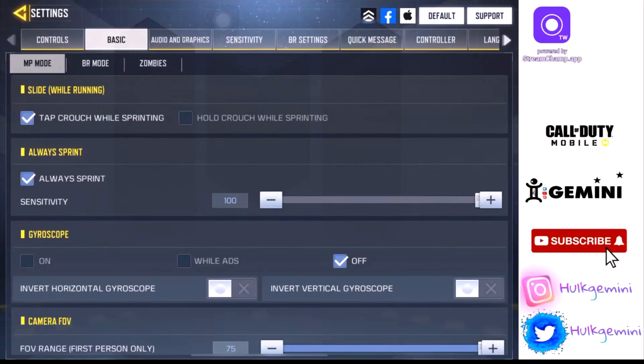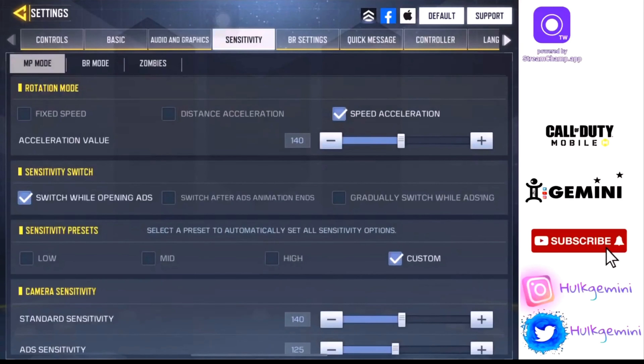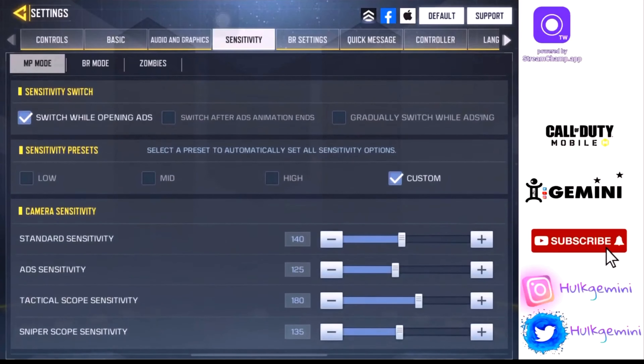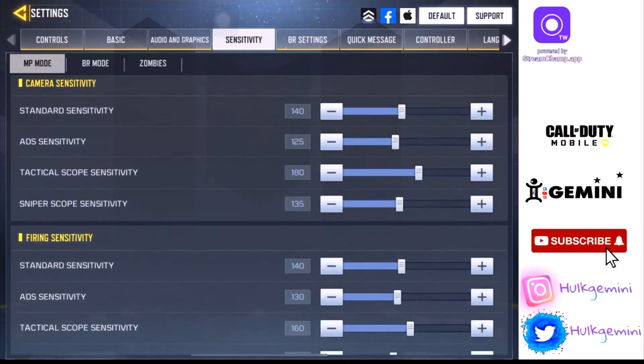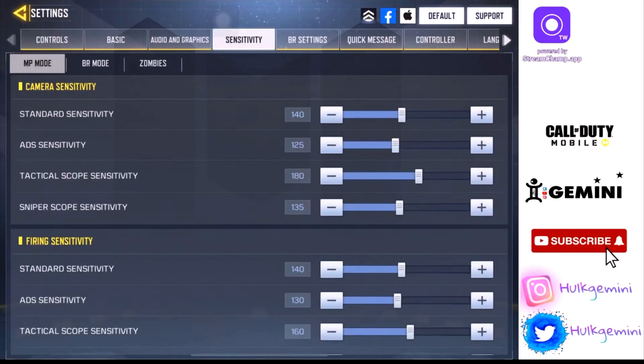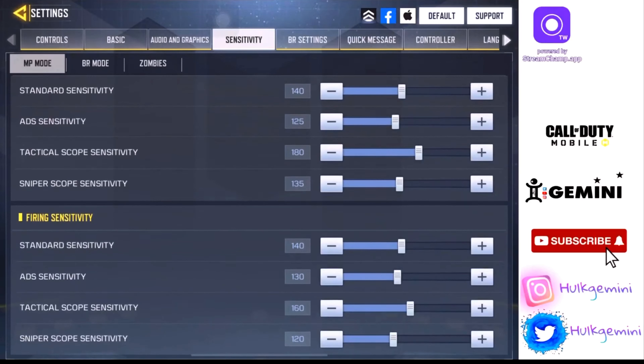Always sprint — I set it to always sprint because I like to get quick getaways. I play on max FOV. For my sensitivities, I play using speed acceleration for everything. Previously I used fixed speed for sniping, but now I use speed acceleration for everything. For sensitivity switch, I use switch while opening ADS — my hand cam video explains in full detail how it works.